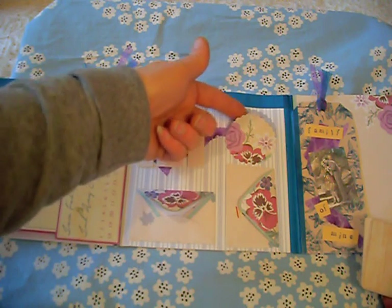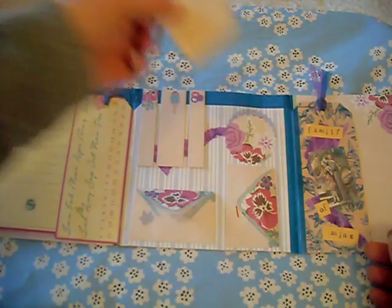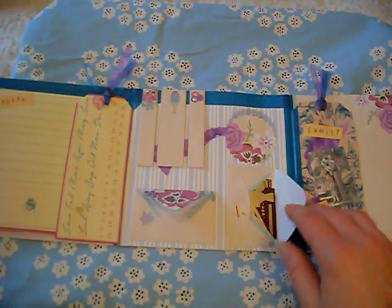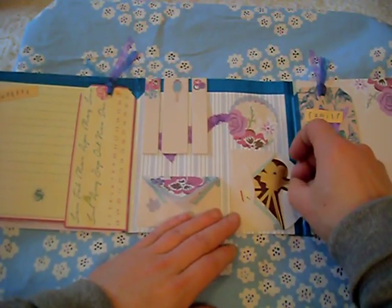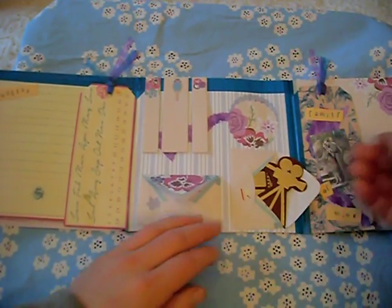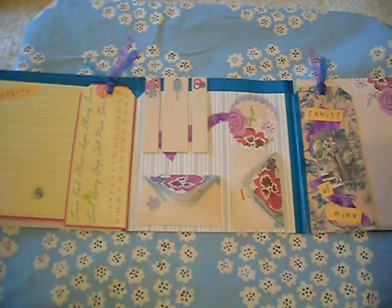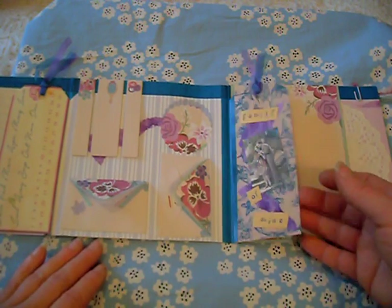We have got a tuck spot here that I have made and a little bit of ephemera that has gone inside. As we are working on a theme of silent movies, I have just added some die cuts in this little envelope that I have cut out — we have got a camera and a film strip.